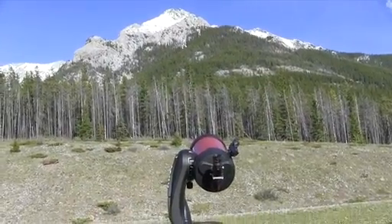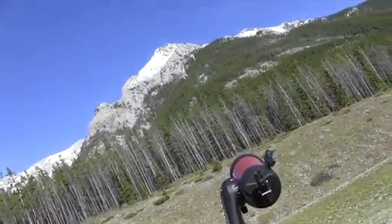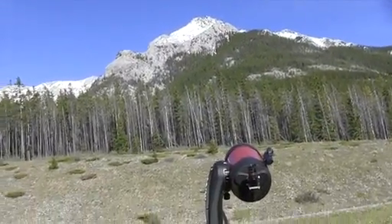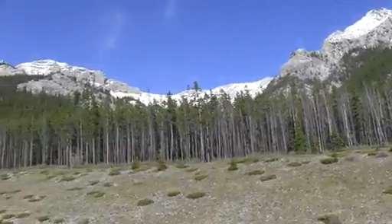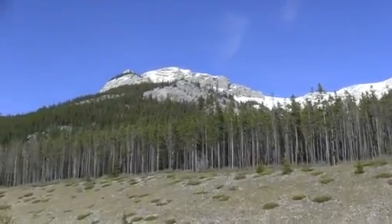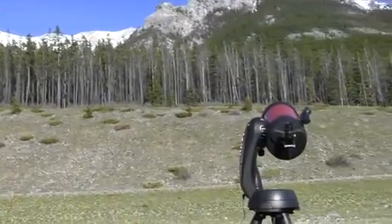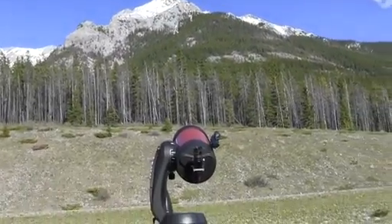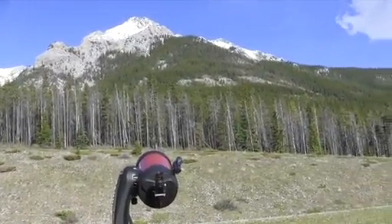Here we have our Nexstar SE looking up at the mountains in beautiful Kananaskis country, out to the west of Calgary. We can look at what's happening right up on the top of those mountain peaks as we put in the 25mm eyepiece into the Celestron Nexstar 6 SE.